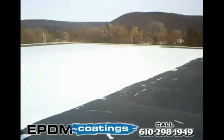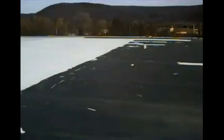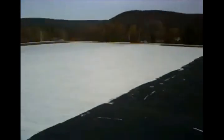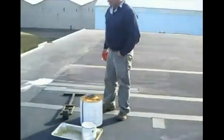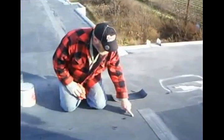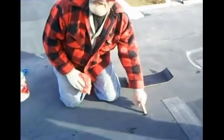Here's part of the completed project. Part of the preparation — course preparation is the key — is patching any of the spots that are stressed or have little leak spots. This is Jeff here.